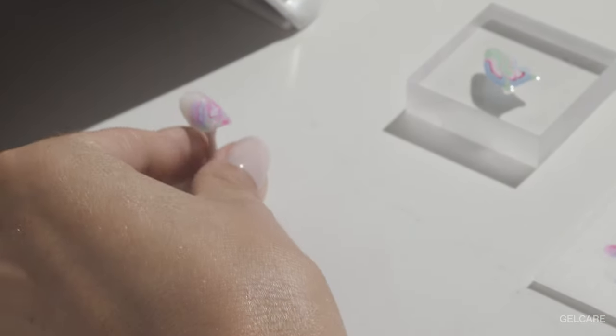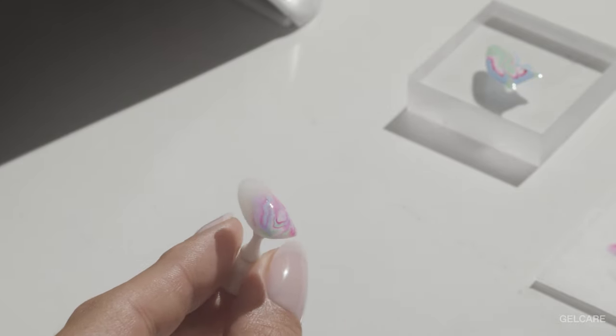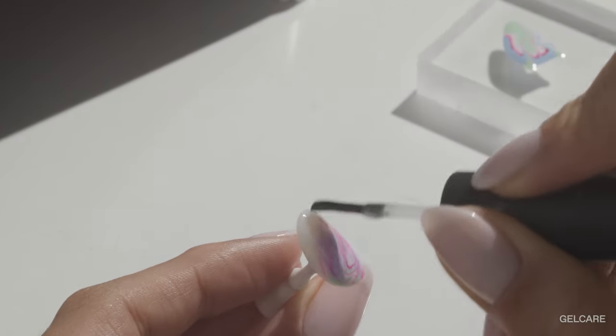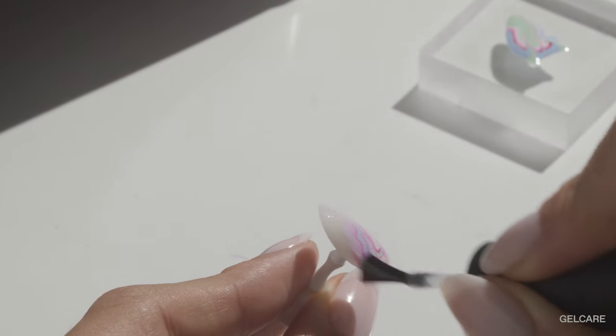Once you're satisfied with the blend of colors and the thickness of your artwork, cure the gels for 60 seconds. For the final touch, apply one coat of Gel Care Top Coat and as usual cure for a full three minutes to optimize the shine and strength of your manicure.